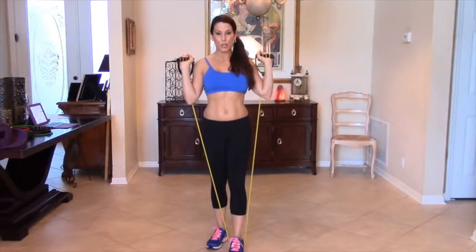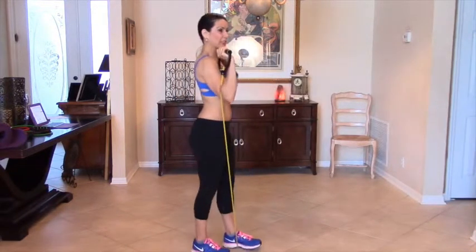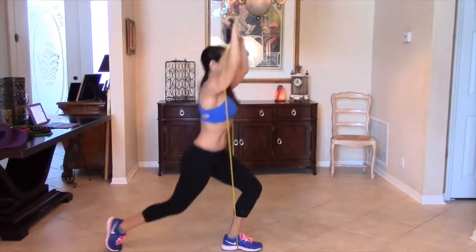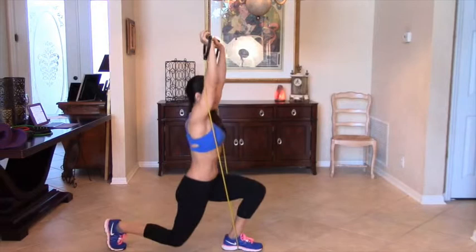This is a reverse lunge with an overhead shoulder press. I'm going to show you what that looks like. I'm actually going to turn sideways. We're going to be stepping back and at the same time doing an overhead shoulder press with the bands.